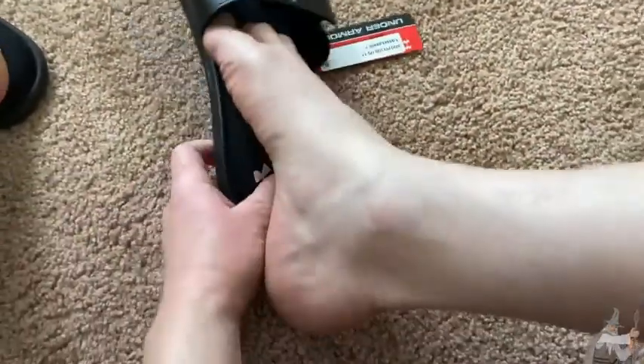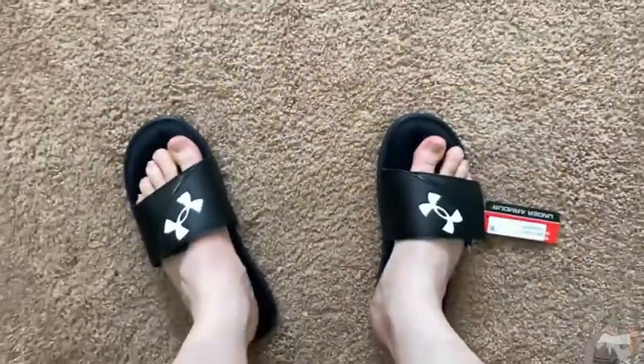Let me go ahead and try the other one on. Oh yeah, I could just slip it in actually — I didn't need to undo it, that was a mistake. Yeah, I could definitely feel the comfort.